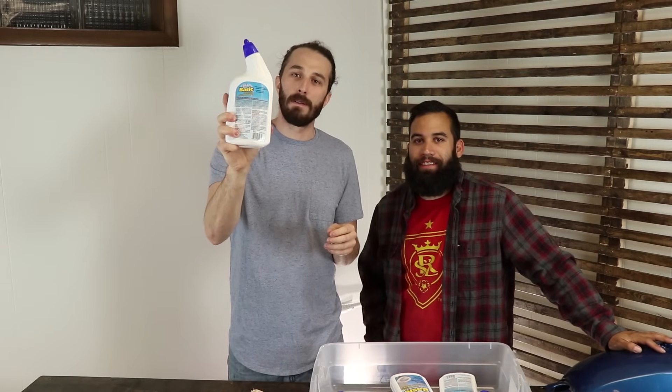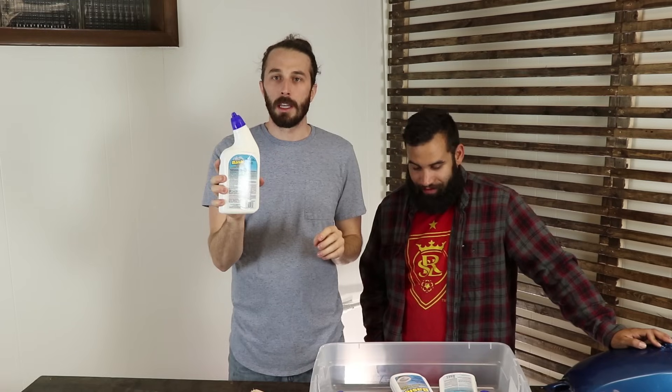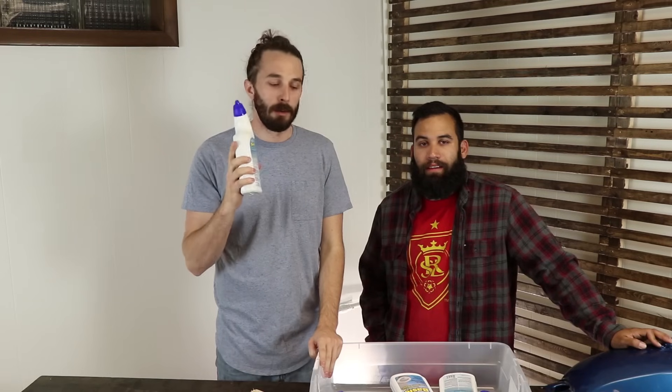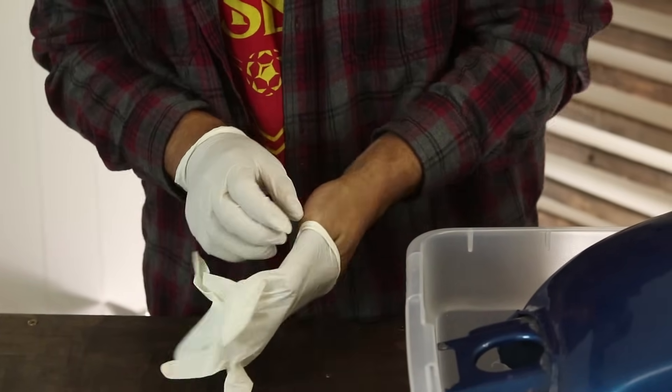Now onto the safety portion of the video. This contains hydrochloric acid which is terrible for you to breathe in. If it gets in your eye you're gonna have a lot of pain, so you want to wear safety glasses, a respirator if you can, and you want to do this outside. You're gonna want to wear gloves because if you get this stuff on your hands and it sits, it's gonna burn pretty bad.